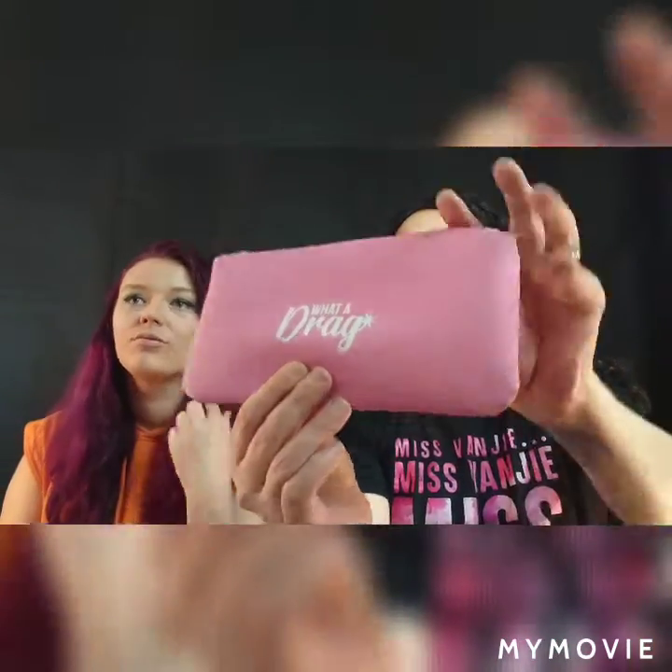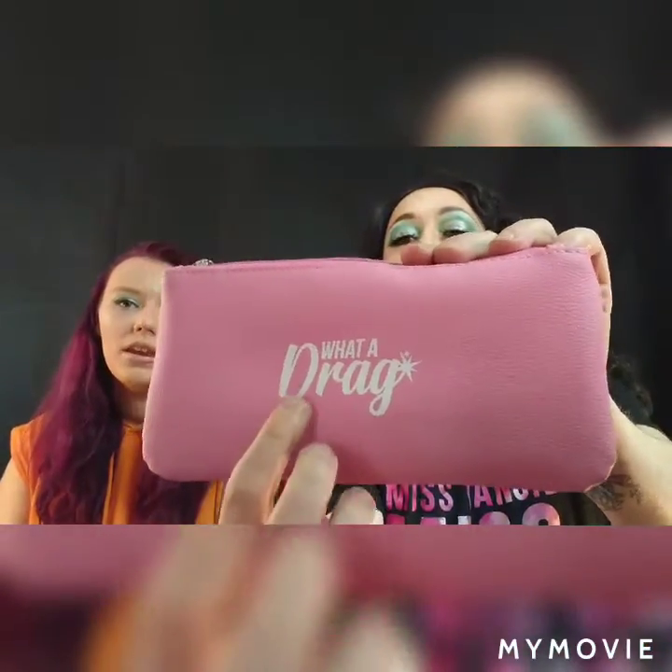She comes in this cute little case with personalized Water Drag on it. When you open it up you get the collection — we have played with them so they're not still in the wrapping — but they come in this cute little pink color. I'm going to give you some and tell you the names: we have Slay and Fias.